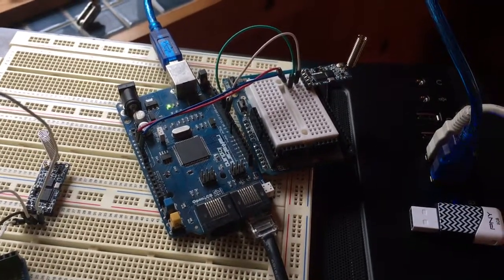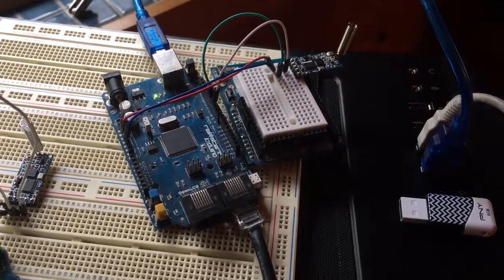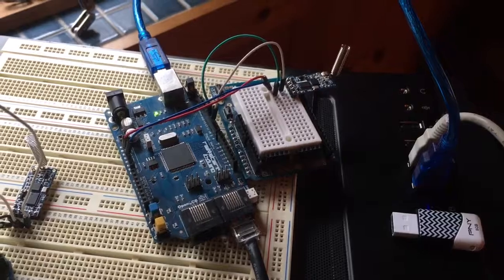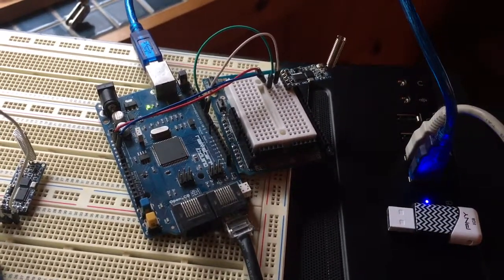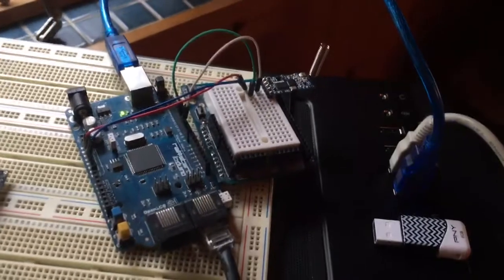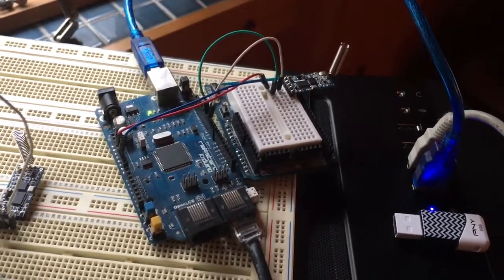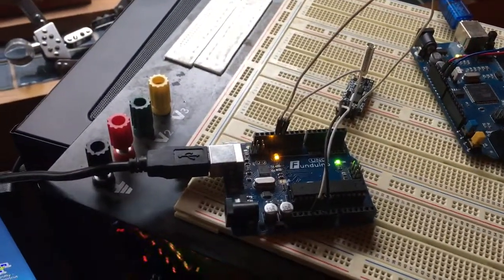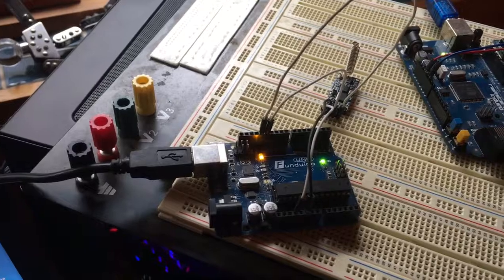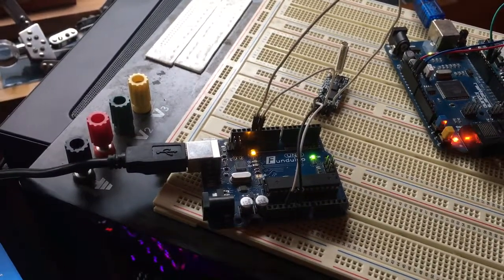Here we have an iOduino connected to the OpenLCV bus. It's running the 96-pin virtual node software and it's communicating out that HC12 module on the breadboard. Over here, I have just a CloneUno listening on that HC12 module.